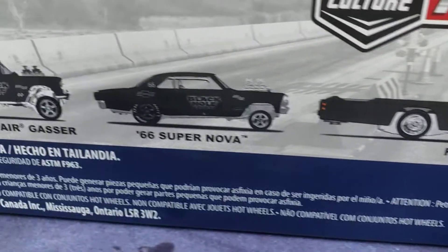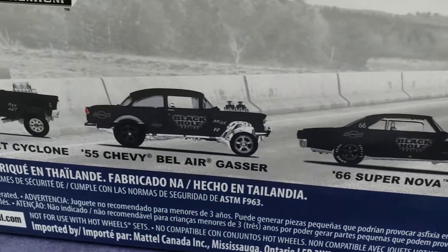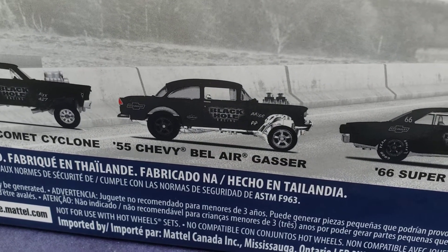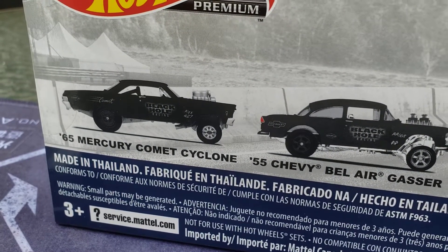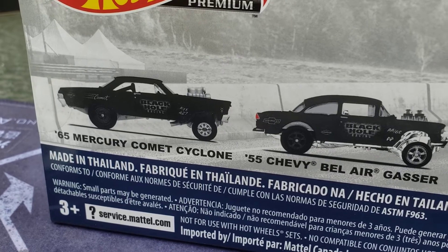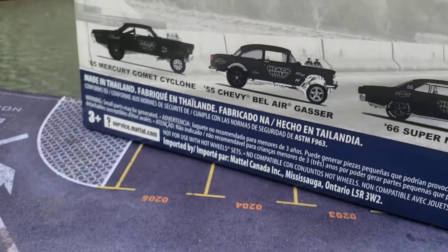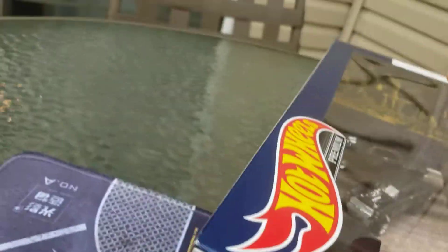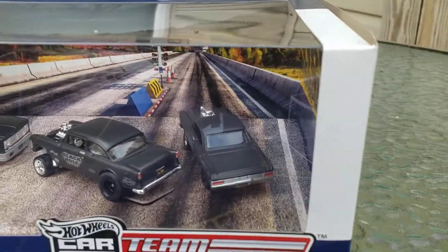That's the Retro Rig, and then the '66 Supernova, the '55 Chevy Bel Air Gasser, and the 1965 Mercury Comet Cyclone. What a terrific bunch of cars.